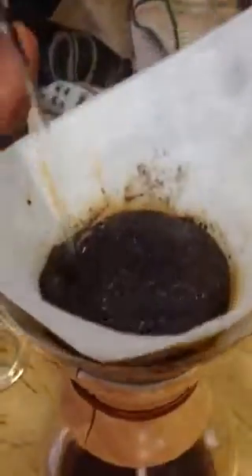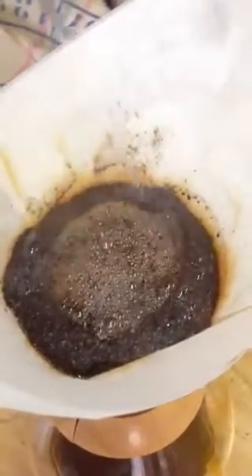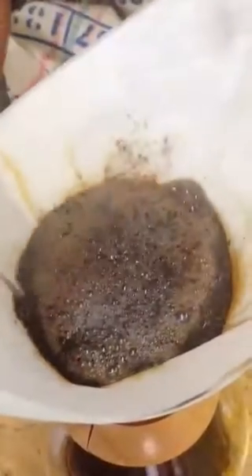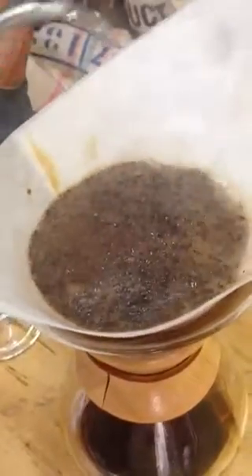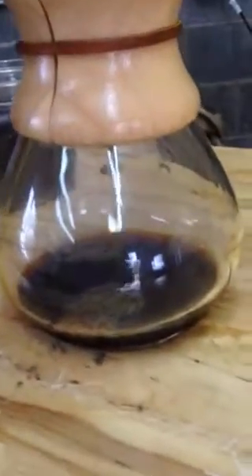Then you just slowly kind of pour it in circles, and you can see all that bubbling — that means fresh-roasted coffee, that means coffee awesomeness right here. You just kind of slowly do this and let it filter on down, and about four minutes later you have one awesome cup of coffee. And that's the Chemex coffee maker. Thank you.